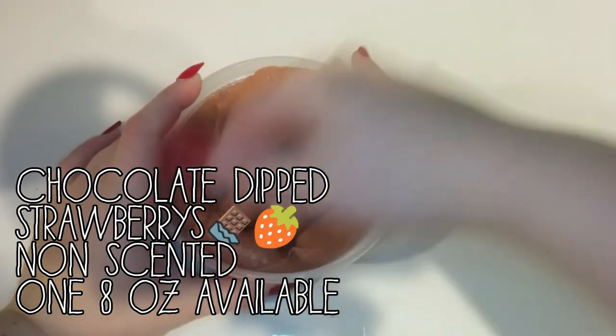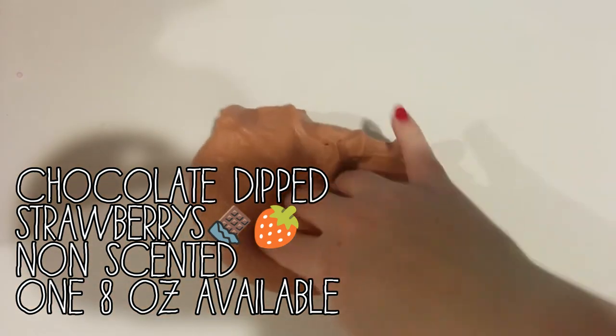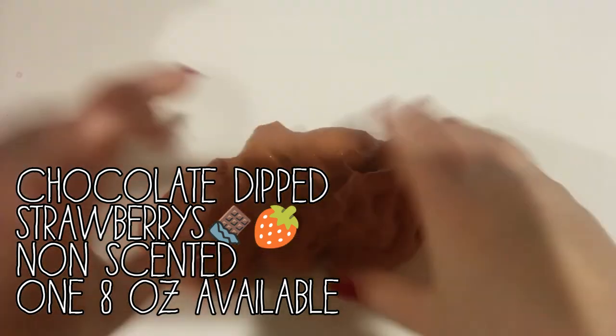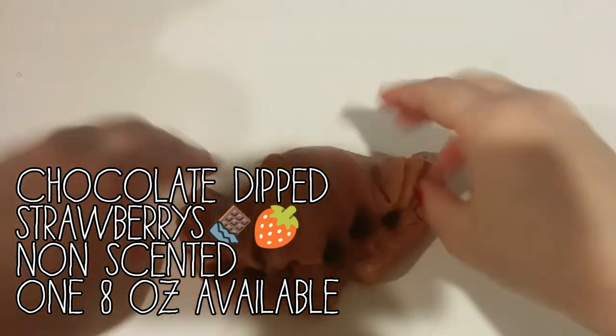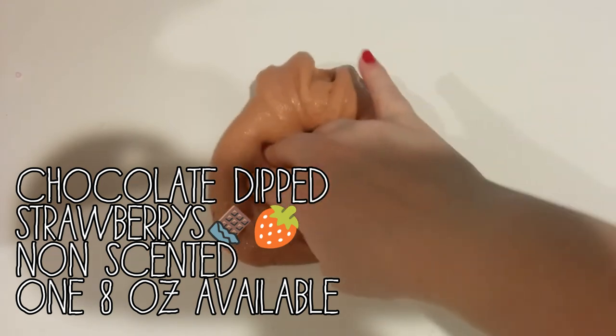Next is Chocolate Chick Strawberries. It is a brownish red colored slime and it is a jelly texture. It has some fake snow in it. It's super pokey and it has such a great texture. Like I could play with this forever.